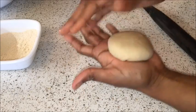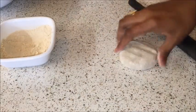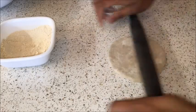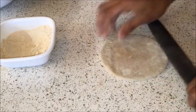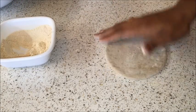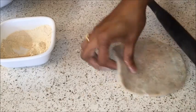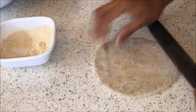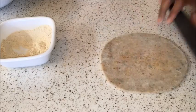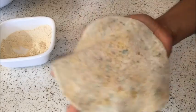Remove the excess dough on top and smoothen the stuffed dough ball between your palms. Gently press it, dust with some flour, and roll it with a rolling pin slowly and evenly from all sides in a circular motion. Roll it into a slightly thicker paratha — do not roll it too thin or the stuffing may come out. Dust with flour as needed and roll gently. After making the parathas, dust off the excess flour and repeat the same procedure for the remaining.